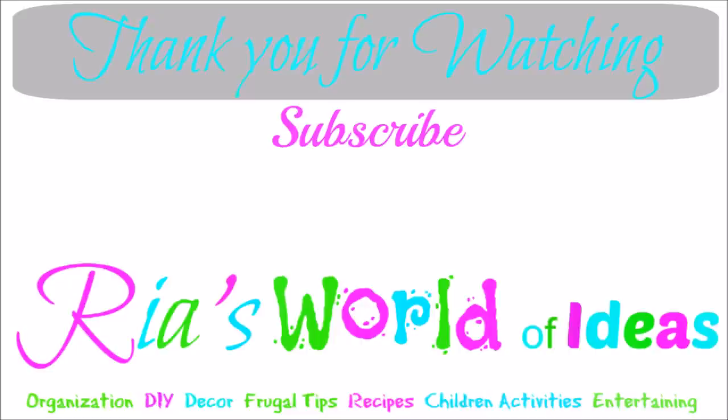Don't forget to click on the picture in the middle of the screen to subscribe to my channel and get notifications on all my new videos. Check out these other two videos I've posted on my channel on either side of my picture. Have a great day!